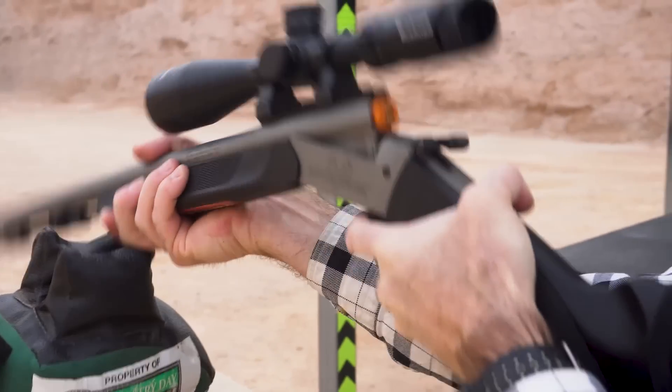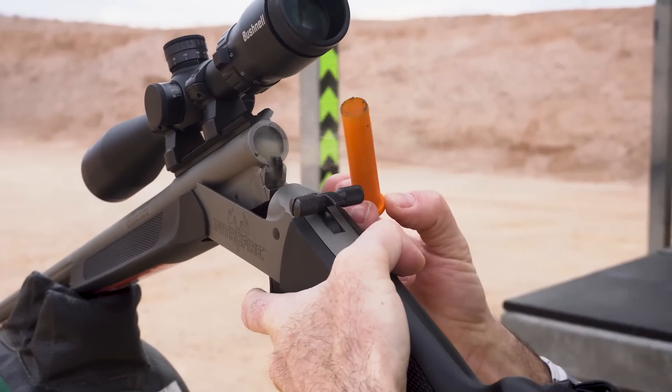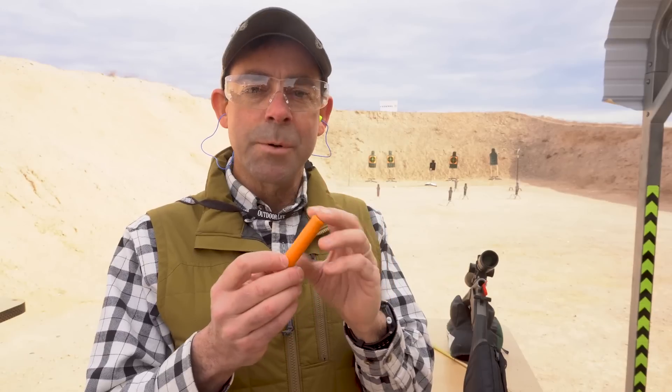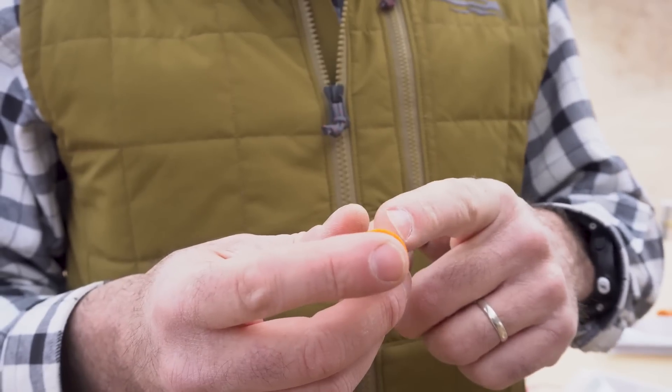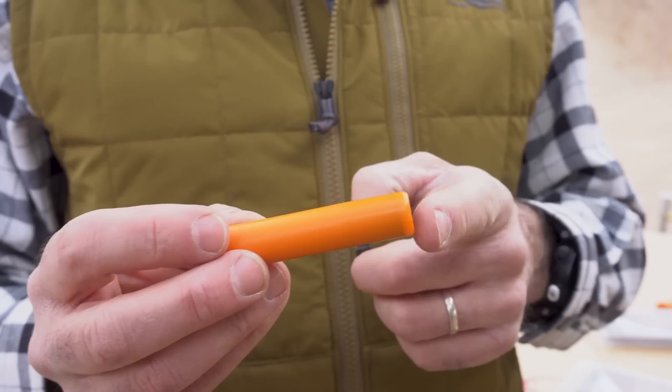You're looking at what may be one of the most revolutionary breakthroughs in muzzle loading and black powder hunting and shooting in decades. This is called the Fire Stick. It's basically a self-contained powder charge that's being developed by Federal Ammunition. This represents probably the safest, most consistent way to handle black powder charges. You've got 100 grains of Hodgdon 888 powder within this cartridge, within this hull.